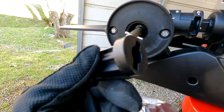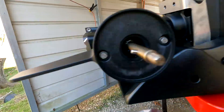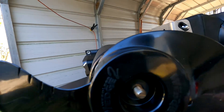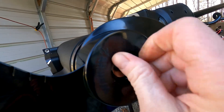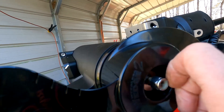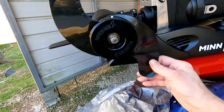You discard this too. There it is — this other washer goes in there. Tighten it down. Alright, I got that on there.